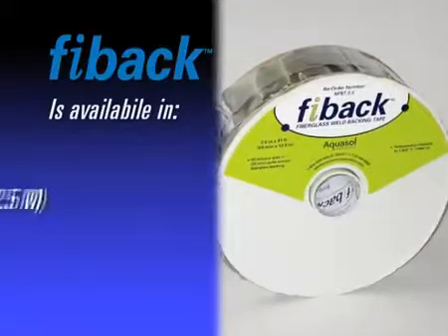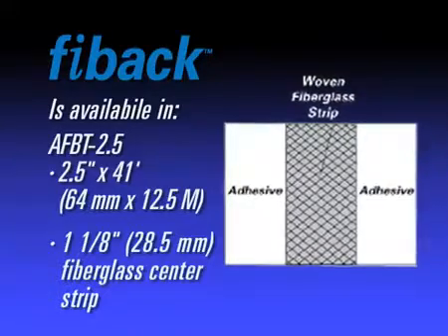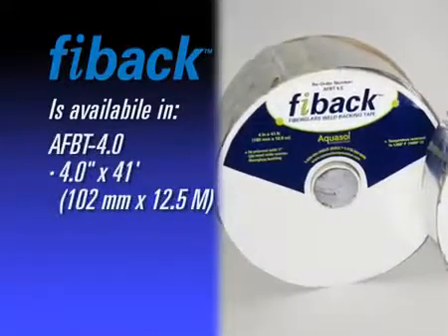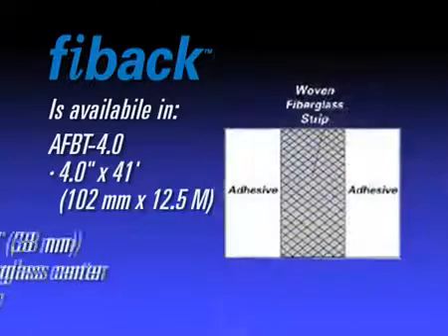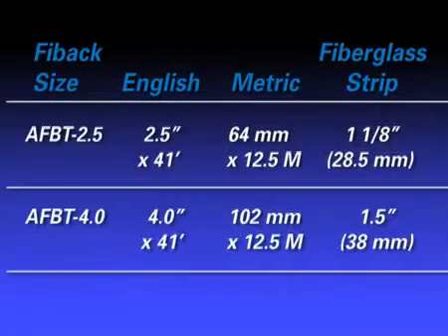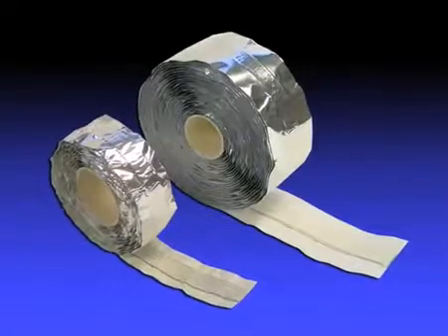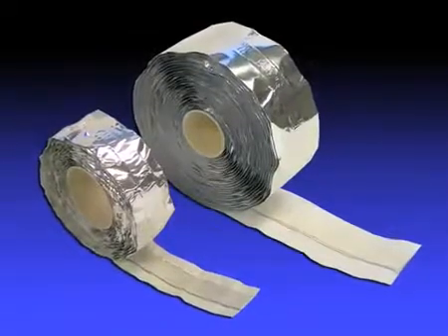FIBAC is available in both 2.5 inch or 64 millimeter width, having a 1 inch or 25 millimeter fiberglass center strip. It is also available in a 4.0 inch or 102 millimeter width, having a 1.5 inch or 38 millimeter fiberglass center strip.